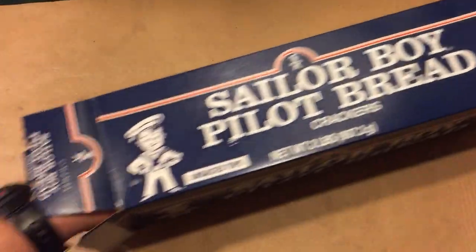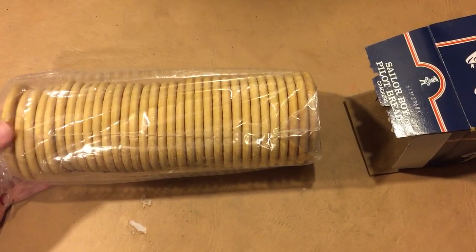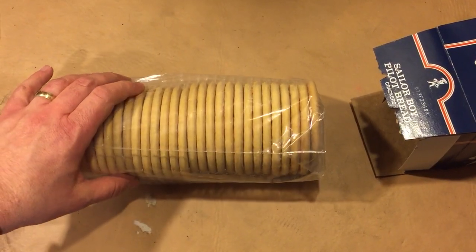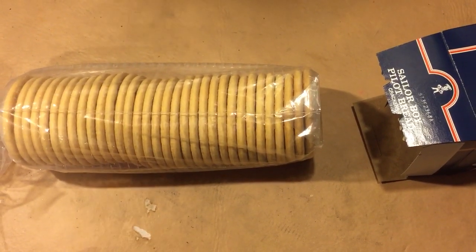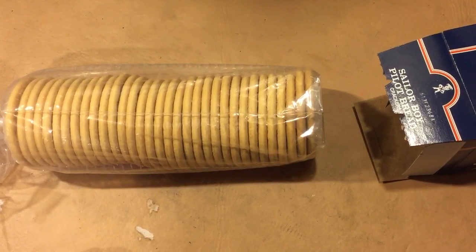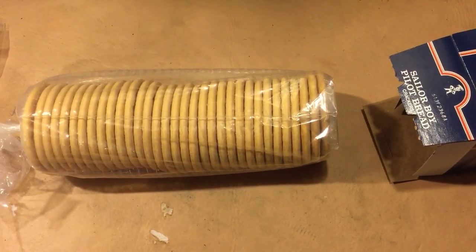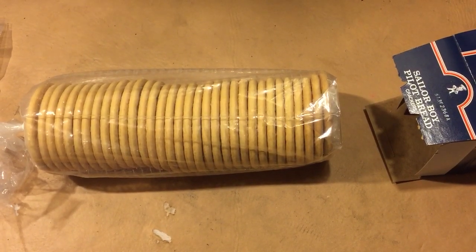I'm going to open up the package here and show you guys what they look like. They come packed in just a plastic bag with a twist tie on the end. It's a pack of 38 crackers and each one is 100 calories. Paired up with peanut butter or some other type of spread, you've got kind of an emergency ration. I'm into trying to make your own emergency food or trail food so you don't have to spend the high dollar for Mountain House or MREs.